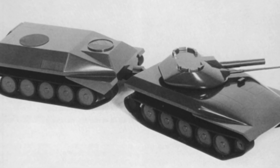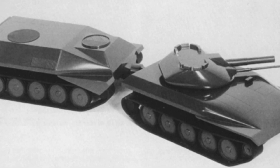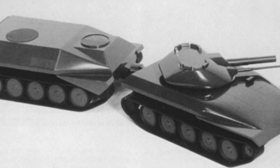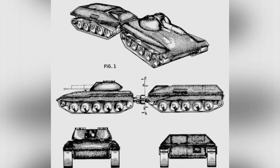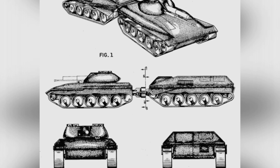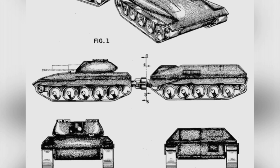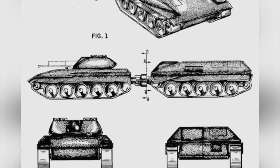However, there was another even more fantastical tank at the time, known as the Lockheed-Fairchild hinged tank. Designed by Robert Fairchild and John Fairchild in response to a competition held by the American Armored Association in 1962, this tank was the result of collective efforts to find breakthroughs in tank design.